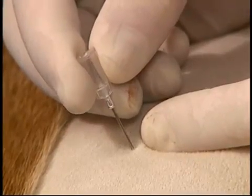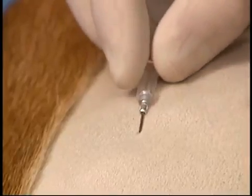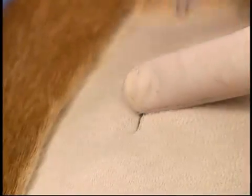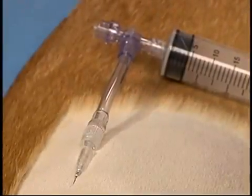Once the needle has penetrated into the pleural space, it's advanced another two or three millimetres, and then tilted laterally to ensure that the bevel is outwards, so the needle will not insert into the lung as fluid and air is aspirated.